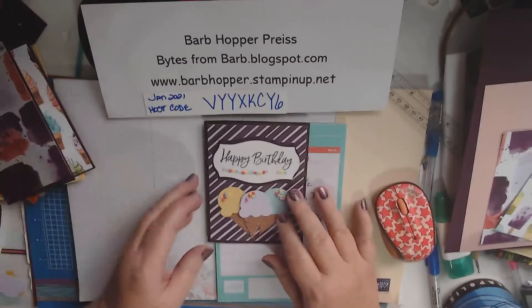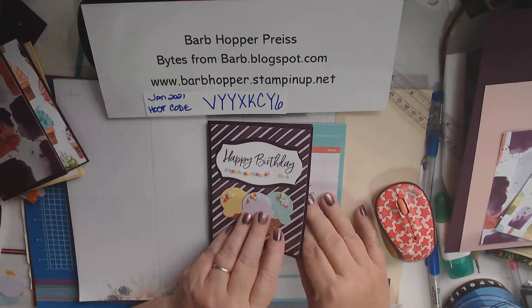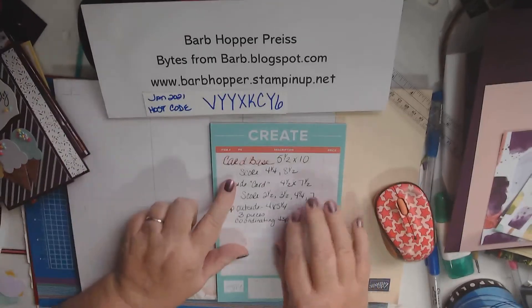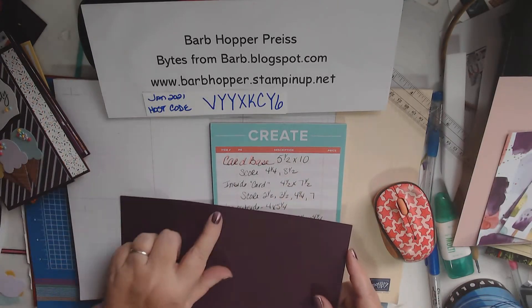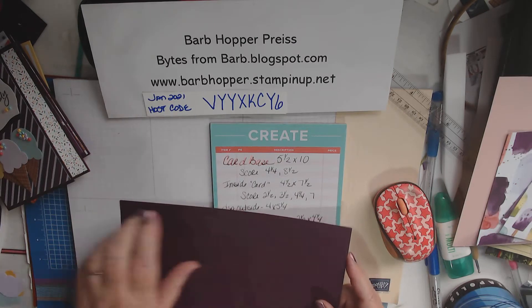Aren't those cute? It's real easy to do. It looks difficult, but it's not. I just love how you open it up and these pop right out at you. So what we need is a card base that is 5½ by 10, and we're going to score this at 4¼ and 8½.